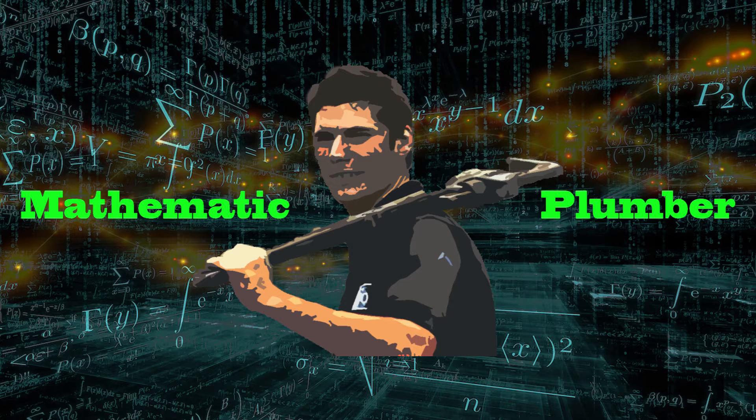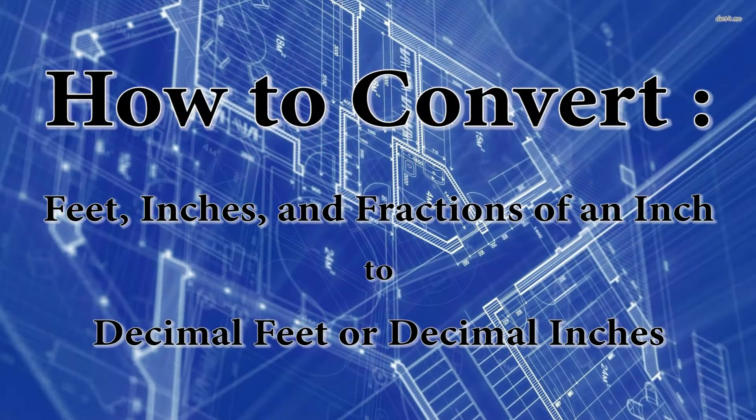Hello, my name is Kelly Warkington and I'm a plumbing instructor at the Red Deer School of Trades and Technologies, and I am the Mathematic Plumber. Today I'm going to show you how to convert a measurement that contains feet, inches, and fractions of an inch into decimal feet or into decimal inches.